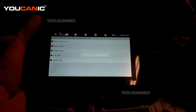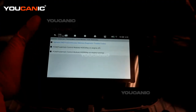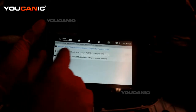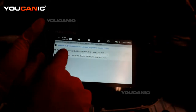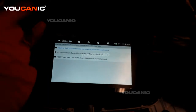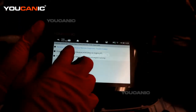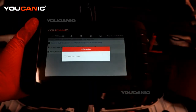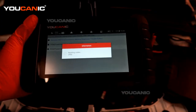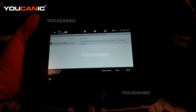We go through that and select read codes. You have the continuous memory option or the powertrain control module. Our key is in the on position but the engine is off.